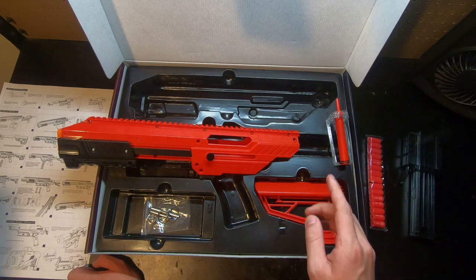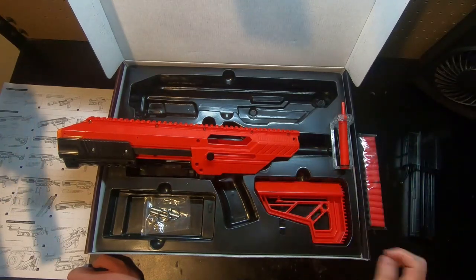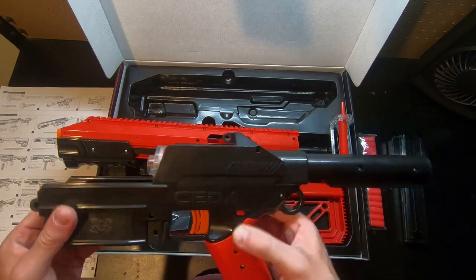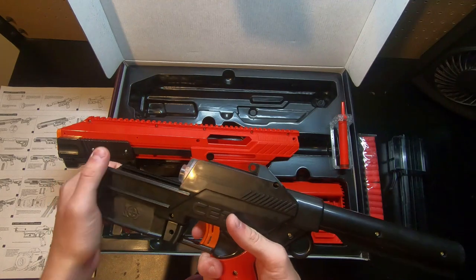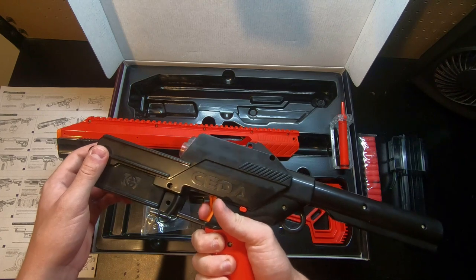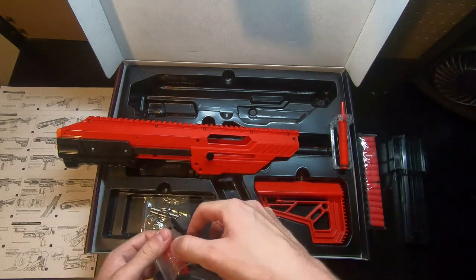In the box it comes with the two pins that keep the upper and lower receiver together, and that's about it. I was a little surprised because on the original Cita you got extra O-rings for the breech and the plunger tube, and I believe you also got another bolt sled. The safety comes pre-installed right behind the trigger — I kind of like it, but it's incredibly stiff. If you're in a game and your safety is on, you're going to have to take a little bit of force to push it. Also, occasionally the trigger catches on the safety and sticks, making the trigger pull much harder.